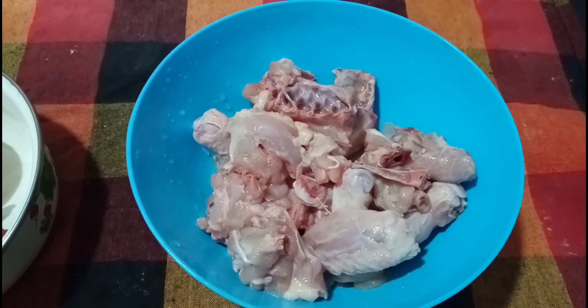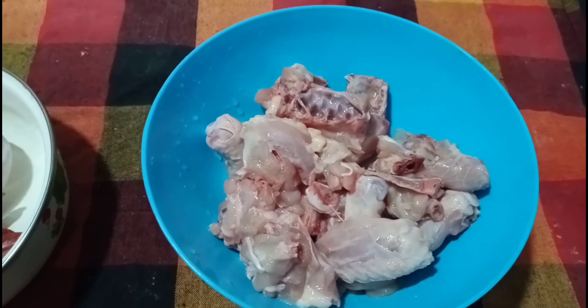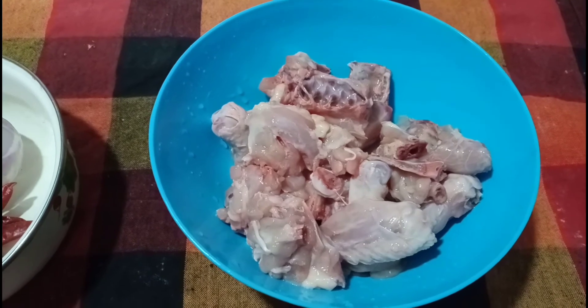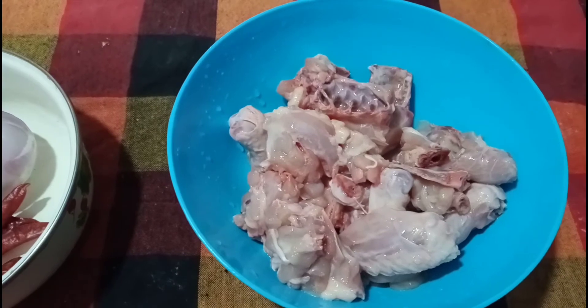Now, let's try the chicken fry. I will eat a lot, but I don't know anything. I will eat it a little, with chicken.